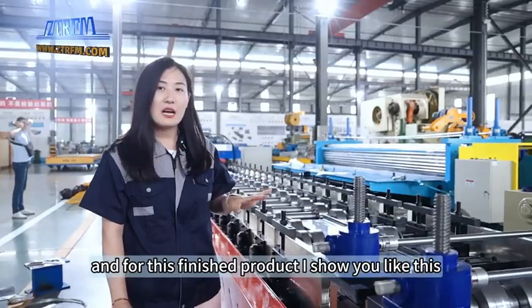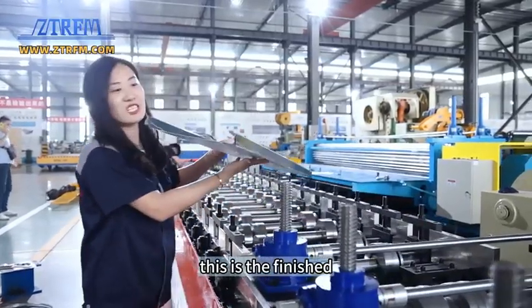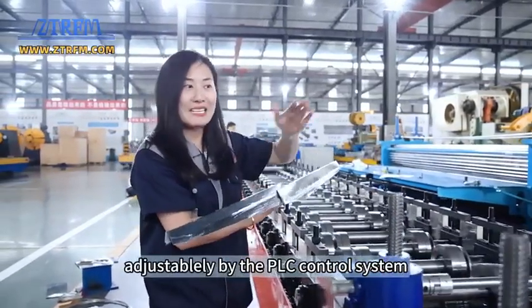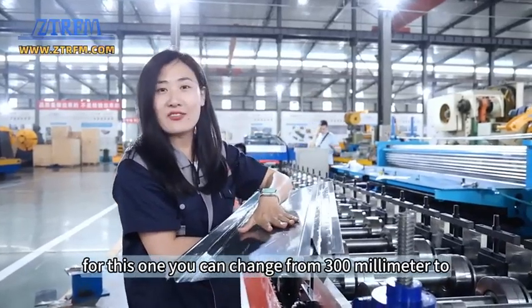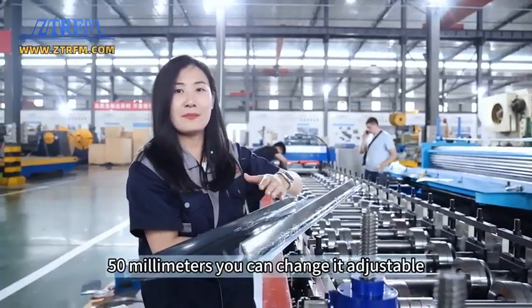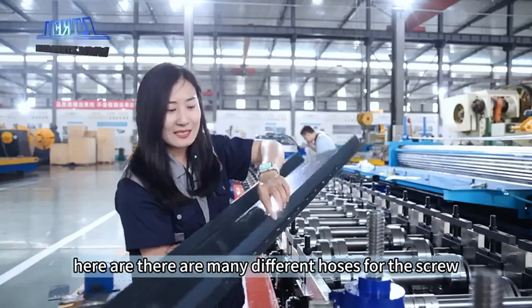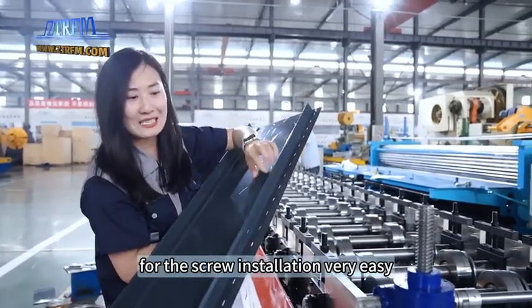Here is the finished product — let me show you. The width can be changed adjustably by the PLC control system. For this one, you can adjust it from 300 millimeters down to 30 millimeters as needed. And here you can see the many different holes for screw installation — very easy.